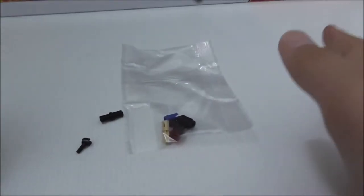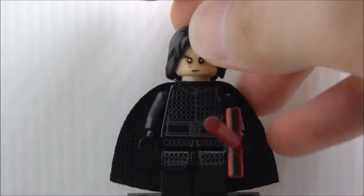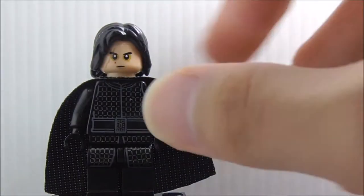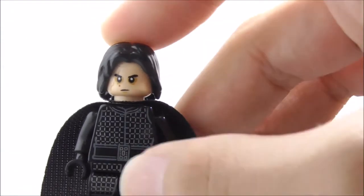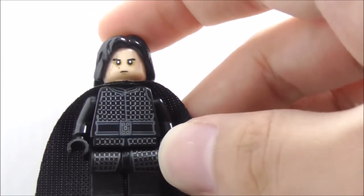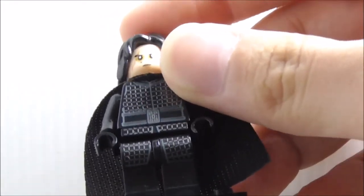First up, the figures. This is Kylo Ren — he has the crossguard lightsaber, which is pretty cool that Lepin made. The face print is very accurate to the official LEGO version, but it sits a bit low from the hair so it looks slightly off. The torso print is very nice — you've got the chainmail armor and belt, and the leg print is also very nice.